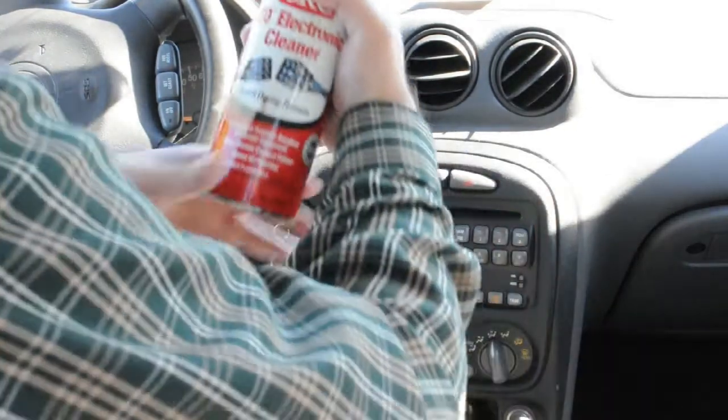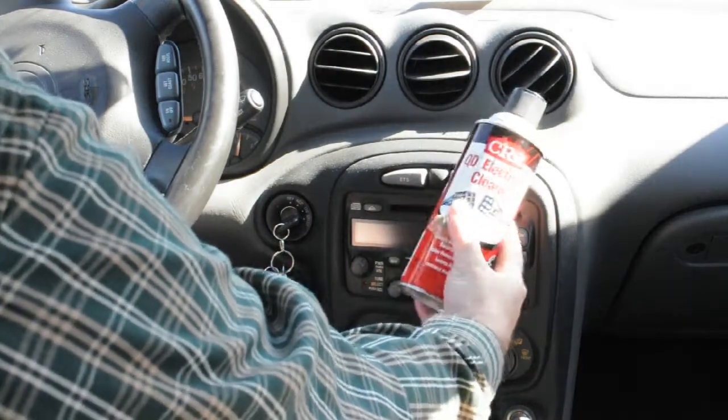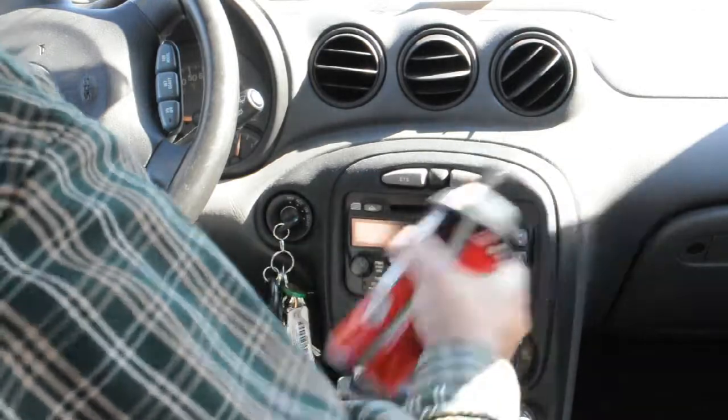So what you've got to do is get yourself some electronic cleaner — electrical contact cleaner like this. It should be under $10, and it shouldn't matter what brand as long as it's contact cleaner.